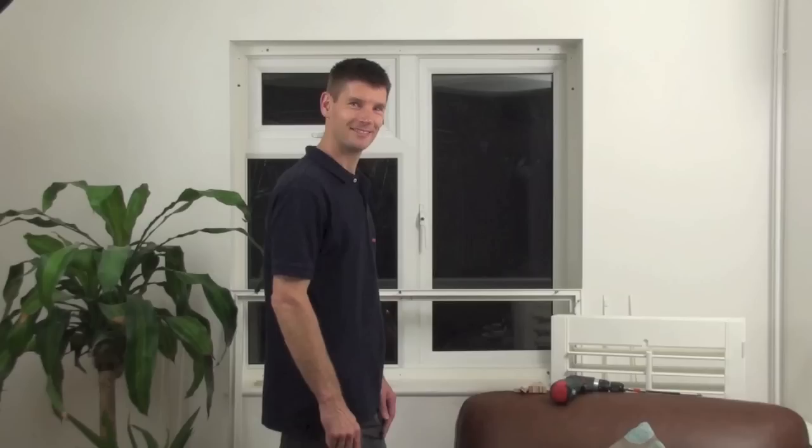Hi, I'm Sam from Open and Shut and I'm going to show you how easy it is to fit shutters.